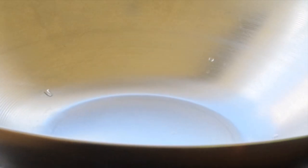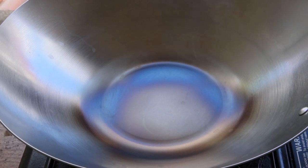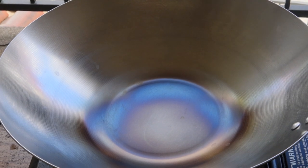Give it a quick rinse to get rid of the soap. Now put your wok on a burner and turn your heat to high. We are going to burn off the water and season our wok. You'll notice smoke and a blue film — don't freak out, this is part of the process.